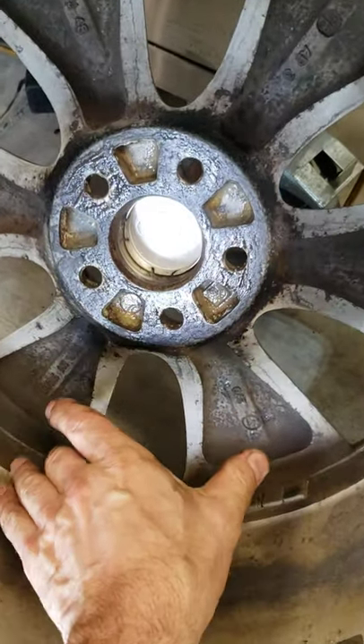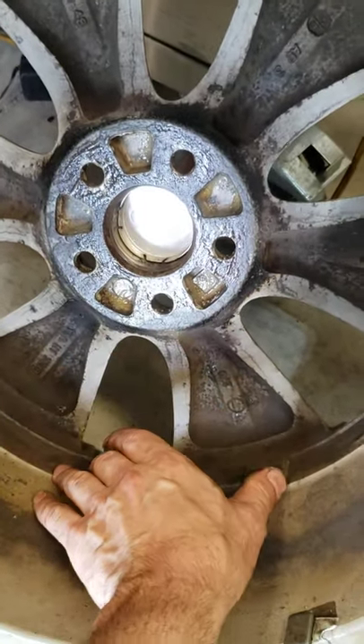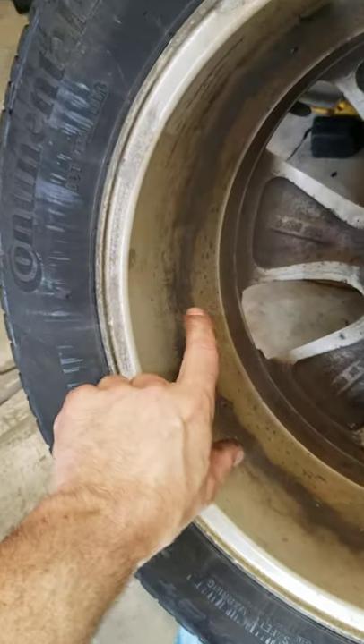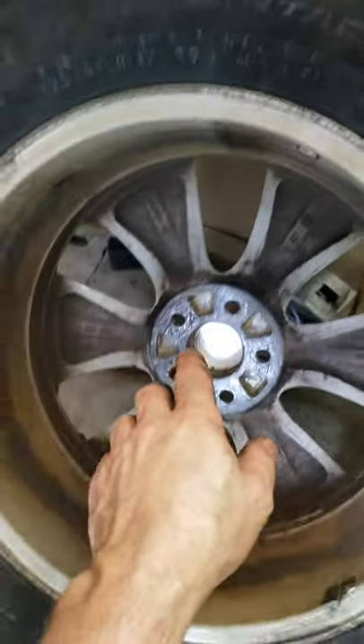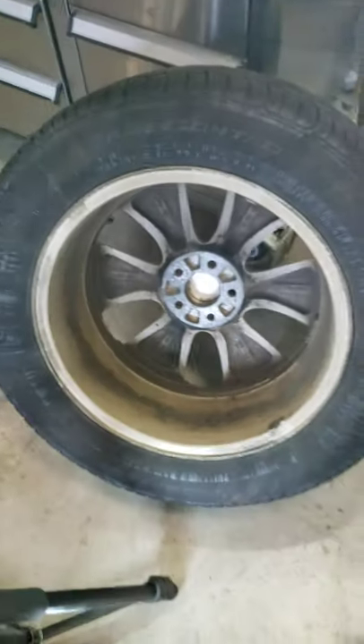The weights should all be in one spot — either here and that's it, or out here. Let's say they're all right here, not all over the place. That's no good. If you see that, or you see your tire shop guy doing that, stop them right there.